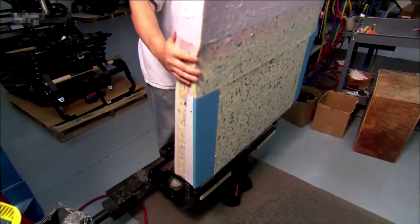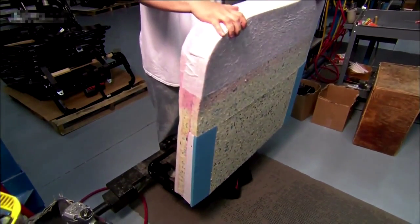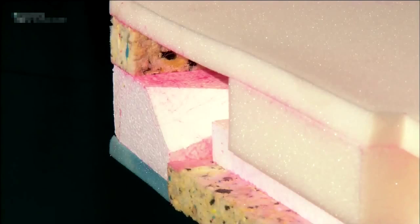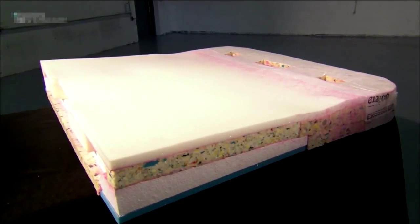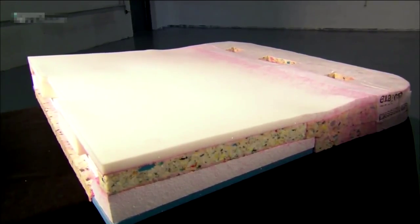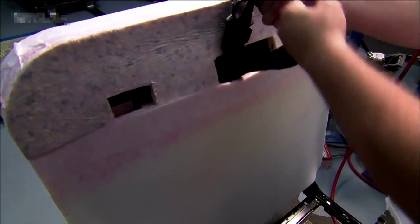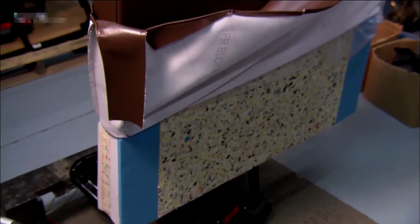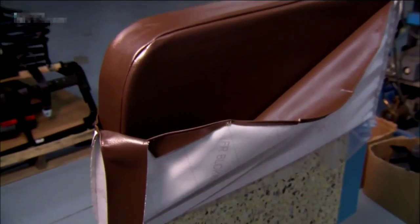После того, как рама будет собрана, для еще большей защиты ее покрывают большим куском пены. Этот кусок состоит из четырех разных видов пены. Его накладывают на раму для того, чтобы создать большую амортизацию в местах соприкосновения с головой, плечами или коленями сидящего. После установки пены ремни безопасности протягивают через дырки, затем пену покрывают виниловой обивкой.